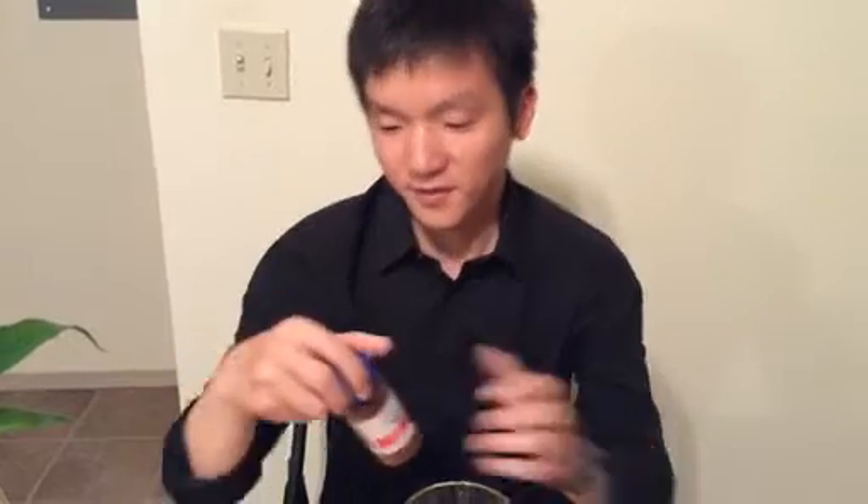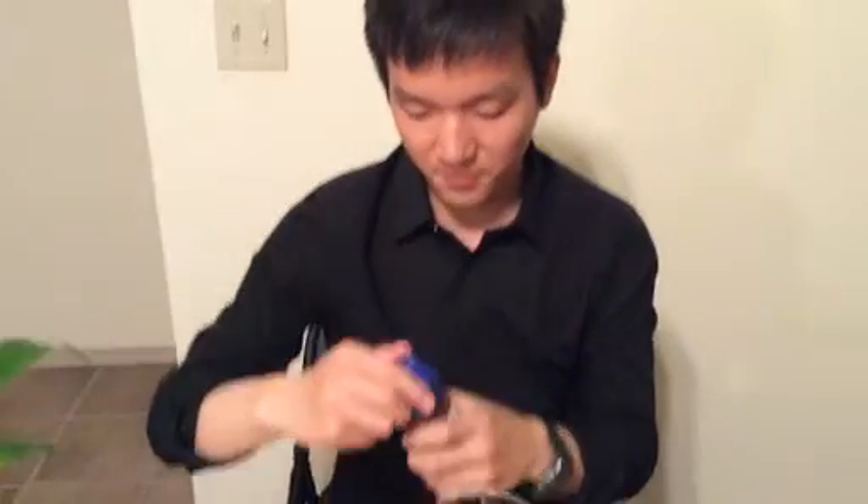Hello everybody, today we're going to do two interesting experiments for fluid mechanics at the University of Arkansas. The first experiment is about the boundary layer and the no-slip boundary condition, which sounds very boring, but what we're going to do is quite interesting.